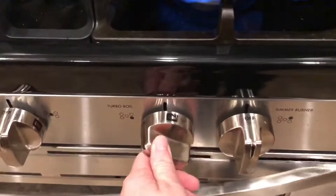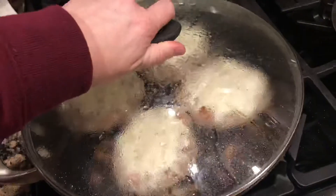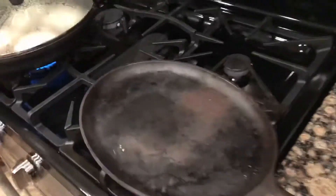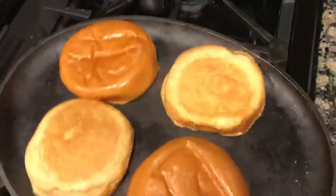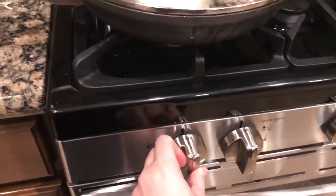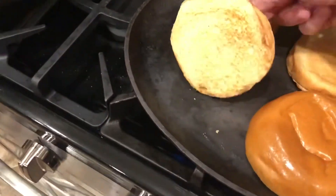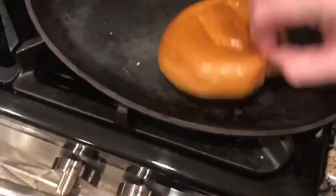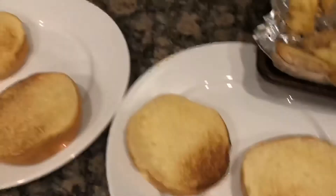Now I'm going to warm up a skillet to toast the buns. It's your preference on how toasted you want them — if you don't want them toasted at all, that's totally fine. While the burgers were cooking, I made some garlic butter by melting butter and adding garlic powder, to spread on top of the toasted buns for a little extra flavor. Again, that's totally a personal preference.